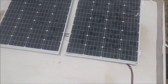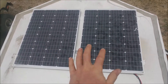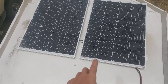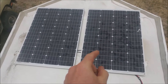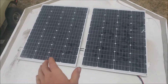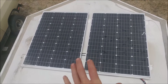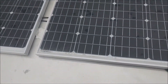The solar system begins with these two HQST 100-watt mono panels, purchased and manufactured in 2020. I'll put a link in the description below where you can find them. Really happy with them — the sizing is really nice. So it's just 200 watts of solar total.